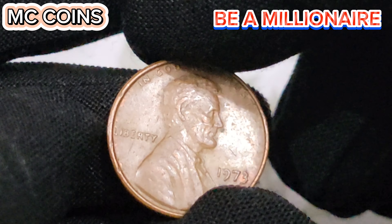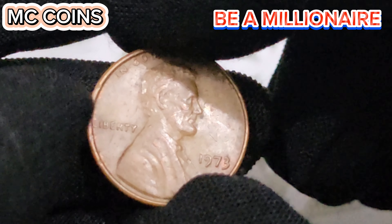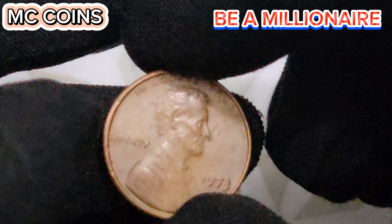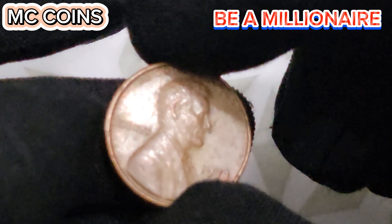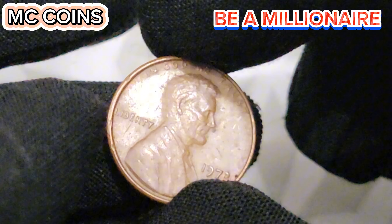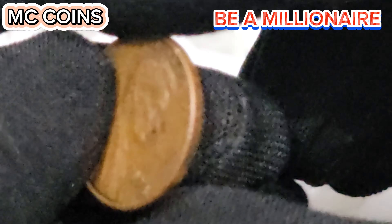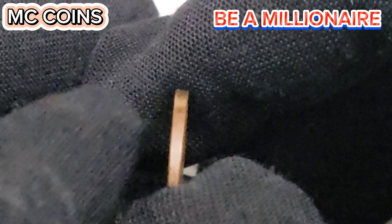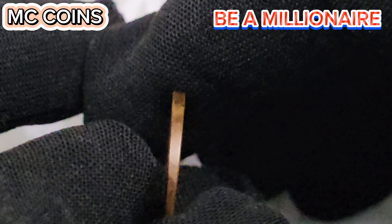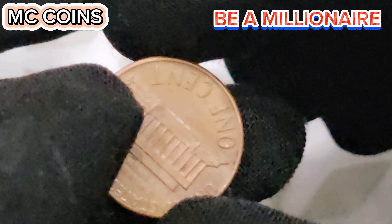On the reverse side, we have the Lincoln Memorial, a design introduced in 1959 to mark the 150th anniversary of Lincoln's birth. This side was designed by Frank Gasparro and depicts the full facade of the memorial. The inscriptions 'United States of America' and 'E pluribus unum' are placed above the memorial, with '1 cent' inscribed below it. The D mint mark under the date indicates this coin was minted in Denver, continuing the long-standing tradition of honoring President Lincoln on American currency.